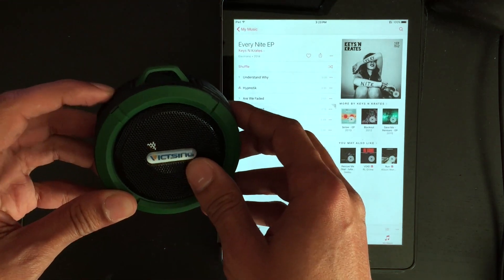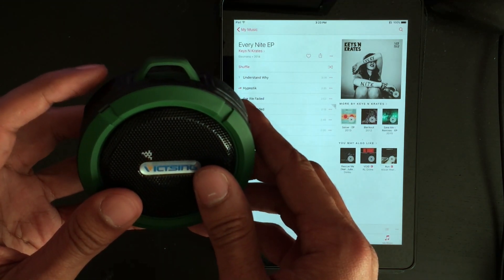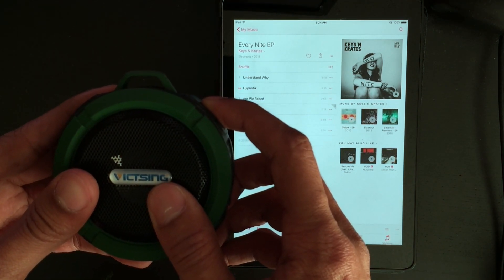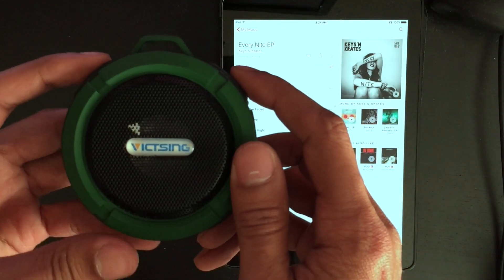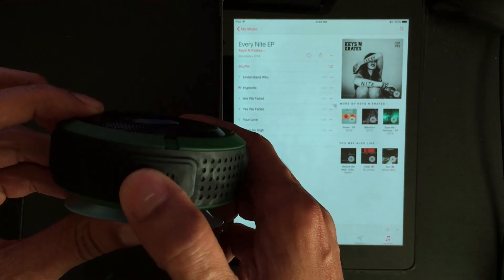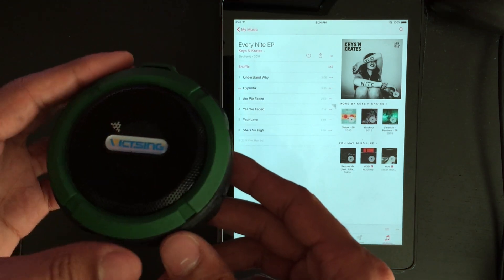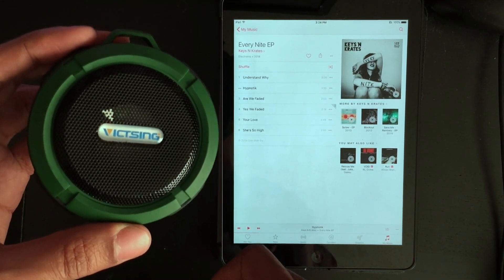These two buttons on the side have two different functions. This one will be your previous track or restart track, and it will also be your volume down when you hold down that button. The other button will be your next track, or it will increase the volume if you hold it down. You'll keep holding and eventually it will beep, meaning it's at max. You also have pause and play. It does have a phone function, but I've honestly never used it — I only use this in the shower and haven't really wanted to answer a phone call in the shower.